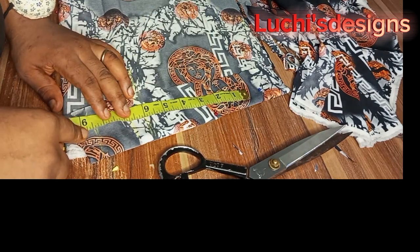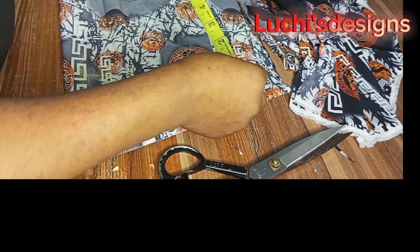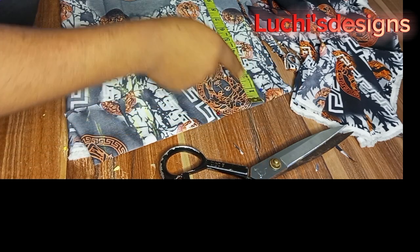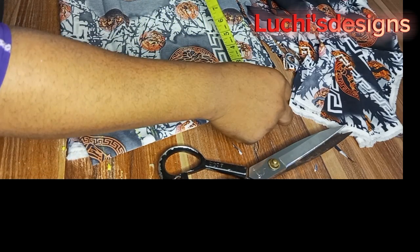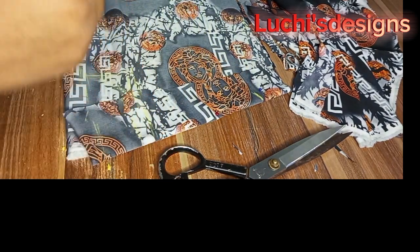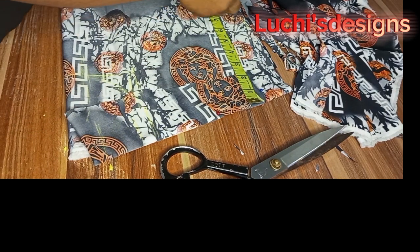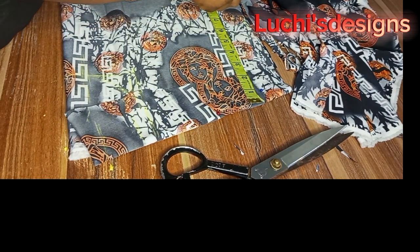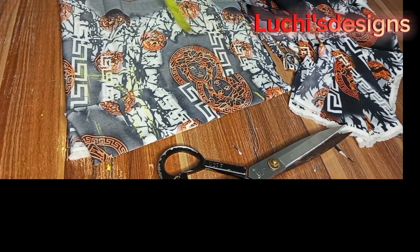My shoulder is 8.6 inches. I will mark my shoulder here. For your armhole depth — that is to get your chest line vertically — I will just take what I have here and take it down. You can also measure your armhole directly. What I have here is 8.6 inches; that is my shoulder line. I will take it down and that gives me my chest line.